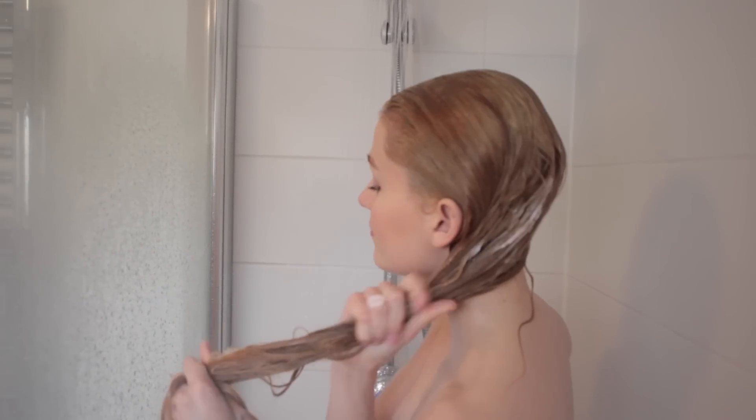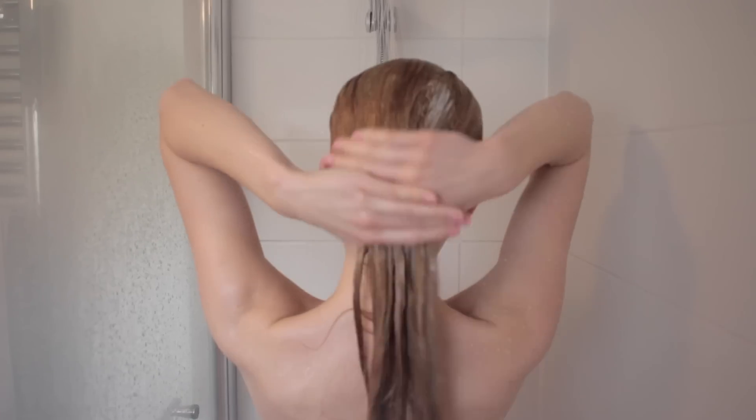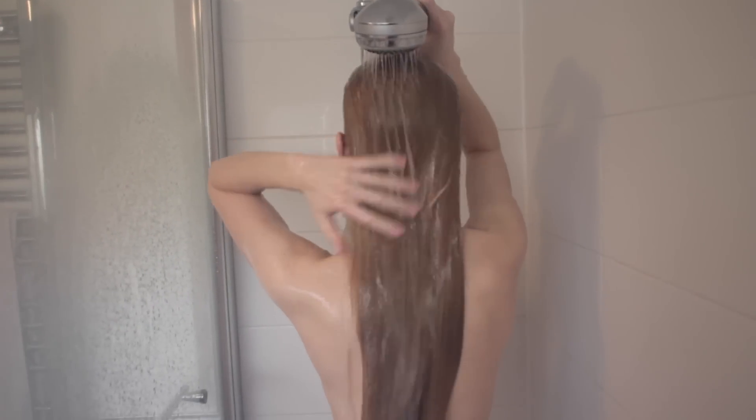If the top is feeling oily I'll put it just on the ends, or if not, I'll put it through the entire head of hair. Then I leave it on for five minutes. While I'm waiting, I do all the other things you need to do in the shower, like wash your body, shave — all of that. After the five minutes are up, I rinse out the hair treatment mask.